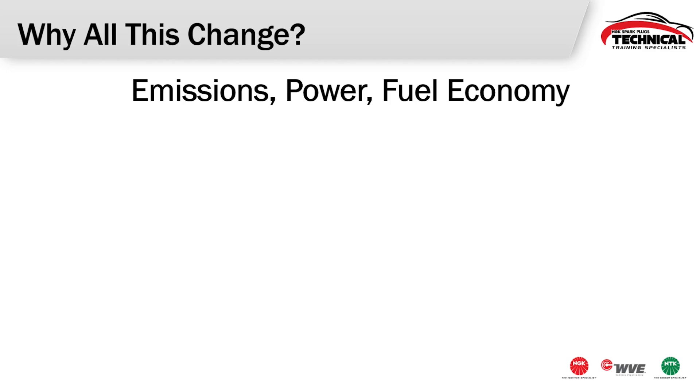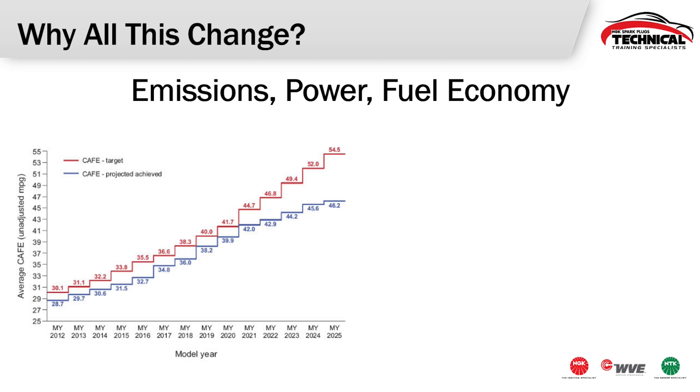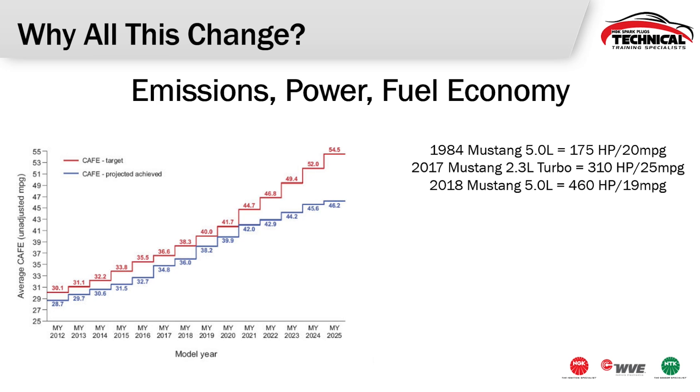So why did these engines change? What made us get these higher compression engines? Really it's emissions, power, and fuel economy that are the major driving factors. CAFE, or Corporate Average Fuel Economy, is always increasing, so we need cars to be more fuel efficient, while drivers want more power and better fuel economy. For example, an '84 Mustang with the 5-liter V8 put out about 170 horsepower while getting about 20 miles per gallon. A 2018 5-liter Mustang puts out 460 horsepower by only dropping one mile per gallon — a much more efficient engine — but with that extra horsepower we need a spark plug that can handle it.